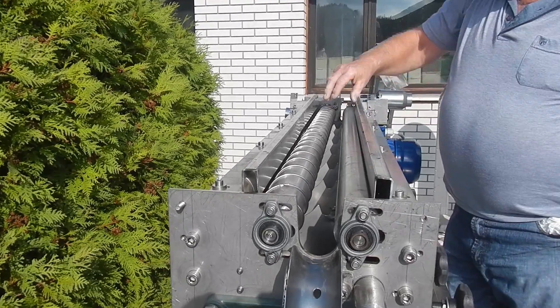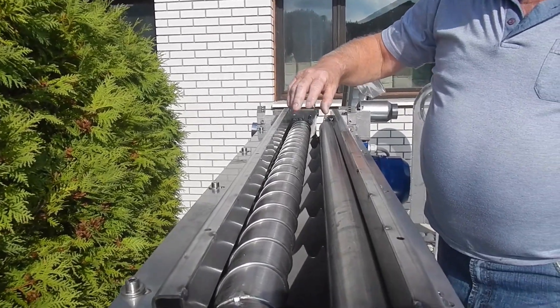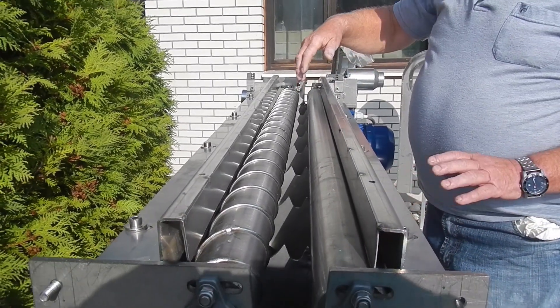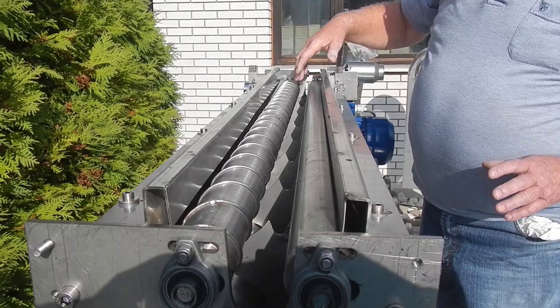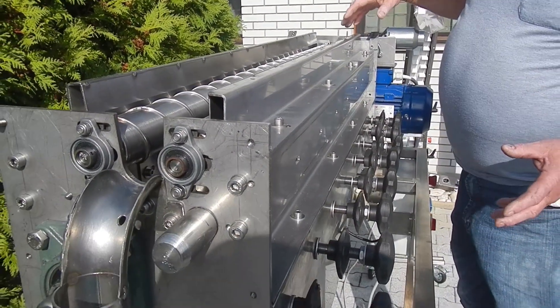This is where the calibrating of the nuts takes place. Depending on the size and the hardness of the shell, the nut falls into an appropriate case. This way the pressure needed for cracking is adjusted accordingly.